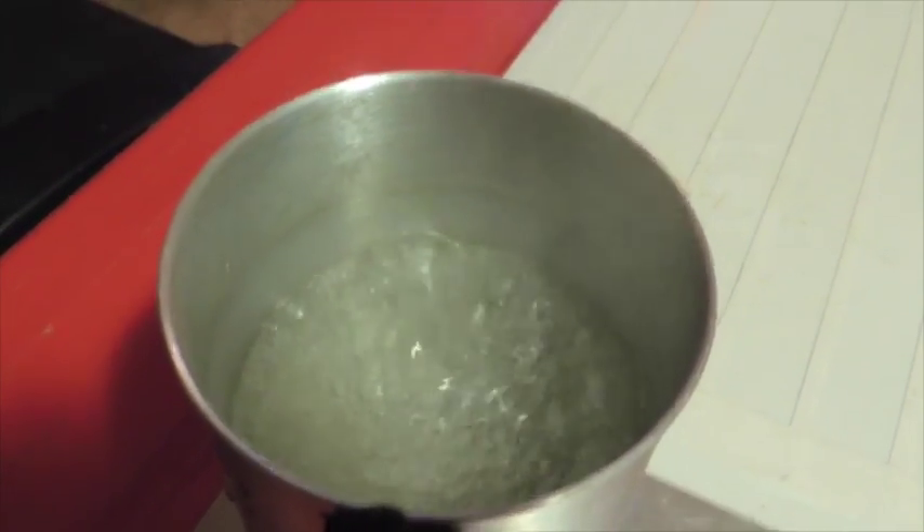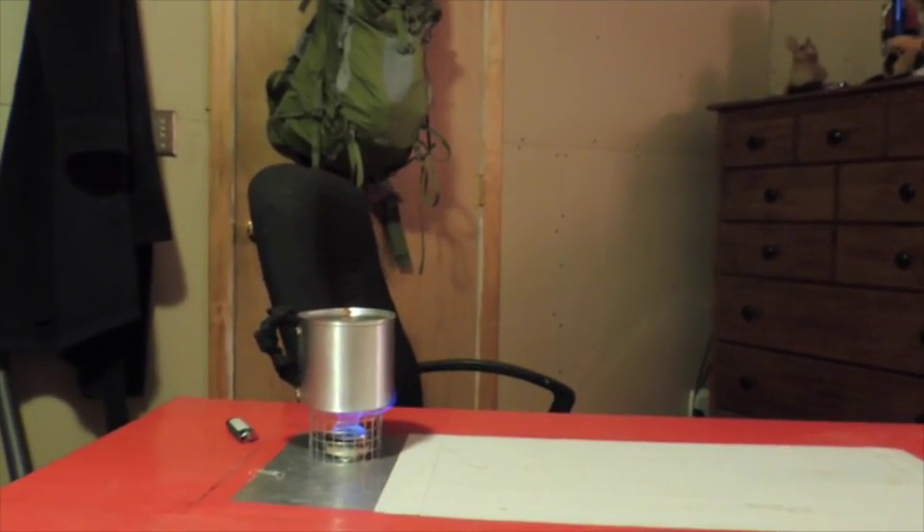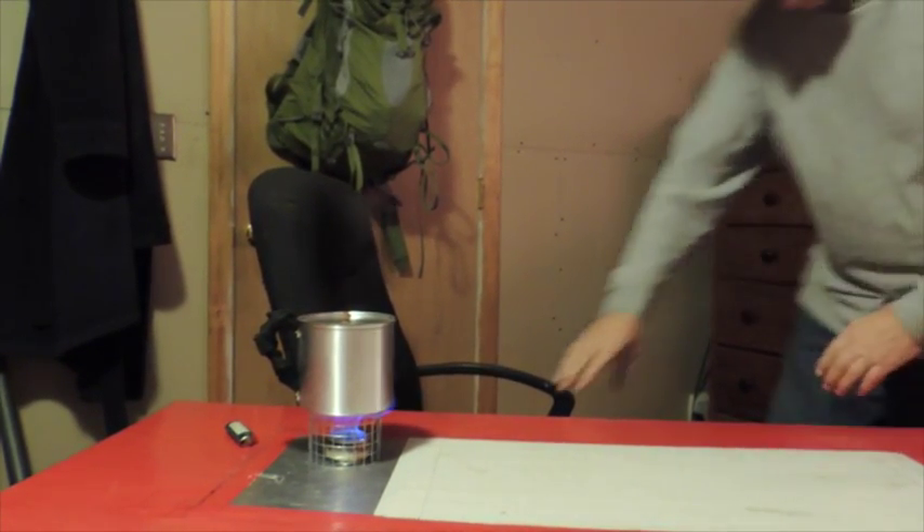Good hot stove — very lightweight, frugal on fuel, and very safe. All the carbon felt stoves are like this: you can turn them right up on the side or flip them upside down and they won't spill any alcohol.